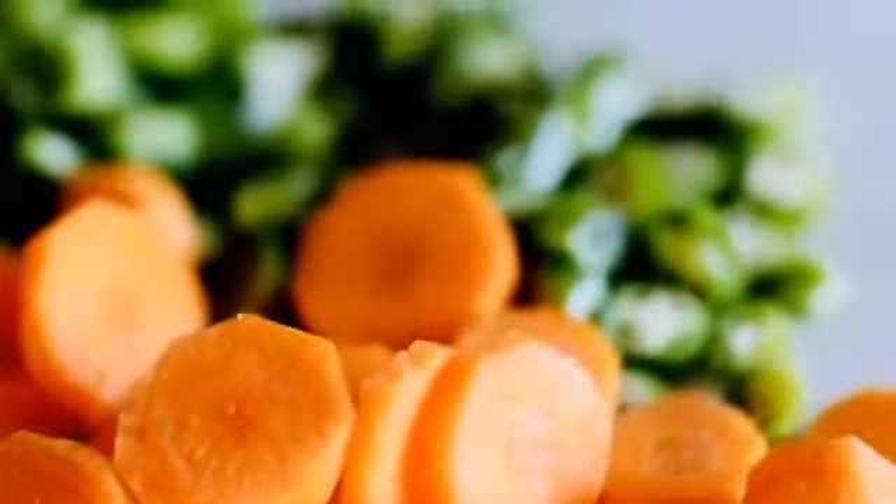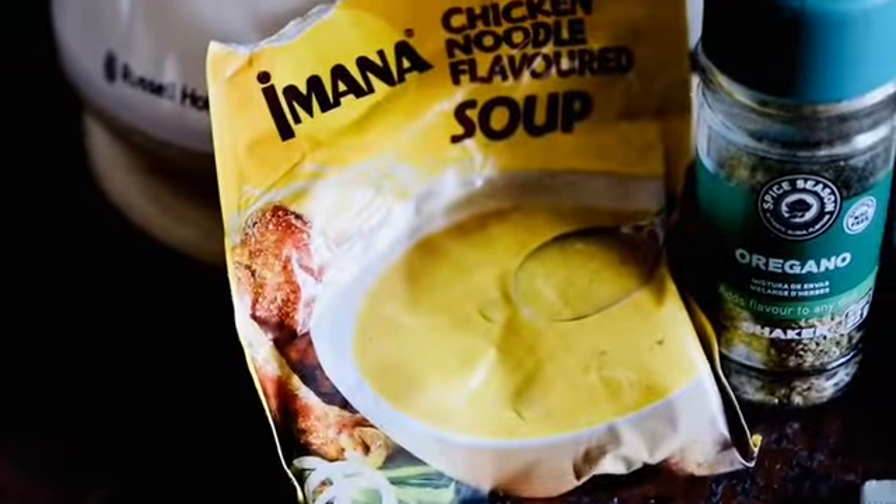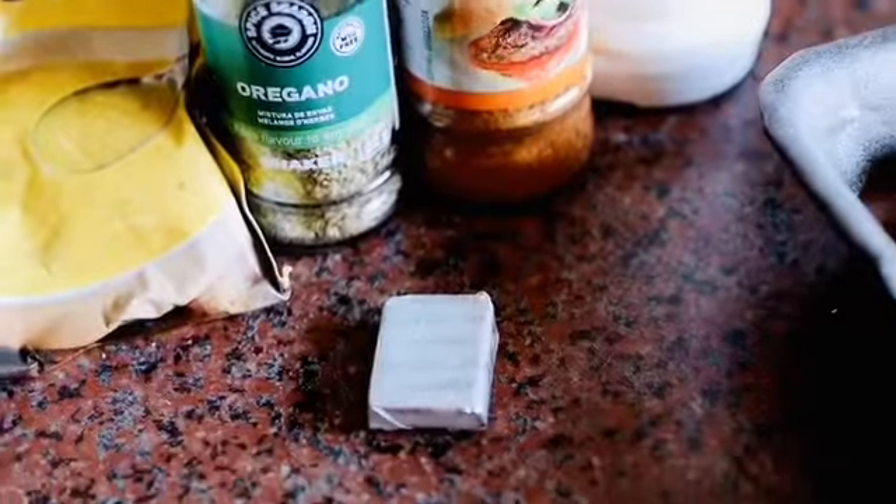Hello guys, welcome to Dandy's Kitchen! We are cooking something delicious today, stay tuned. Today we are making chicken liver. I have all my veggies chopped and ready, and here I have my chicken noodle soup, oregano, beef stock, caution spice, and salt. And here is my fresh chicken liver. My pot is already hot.